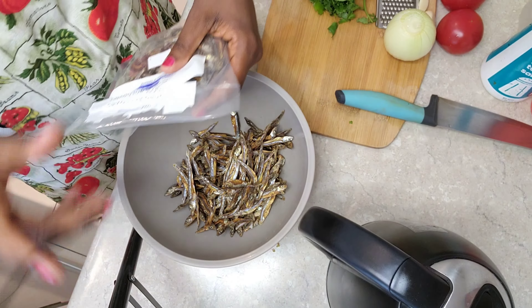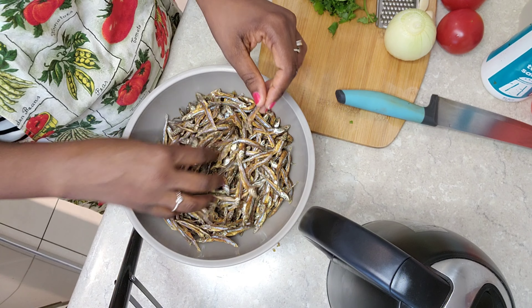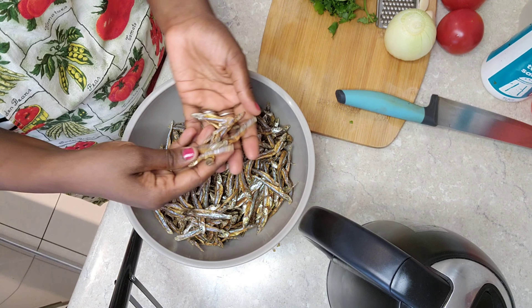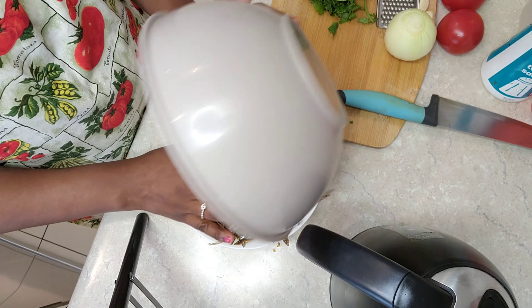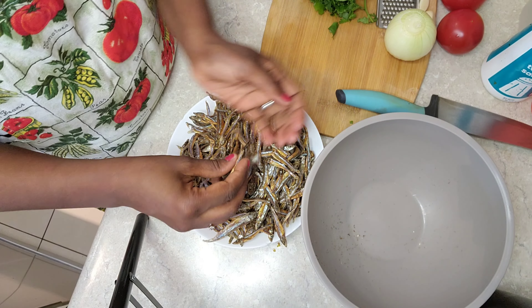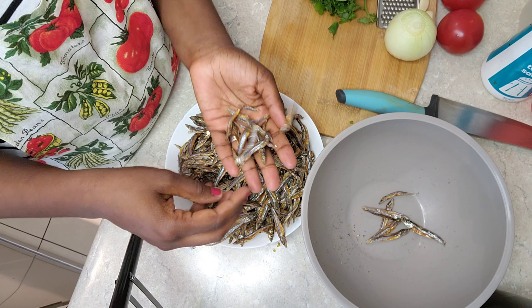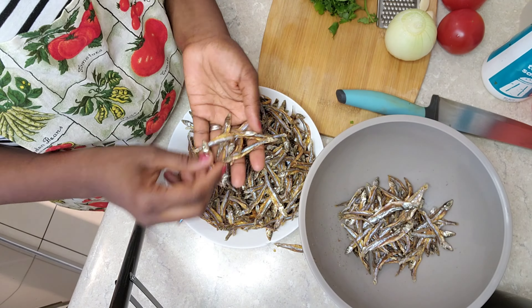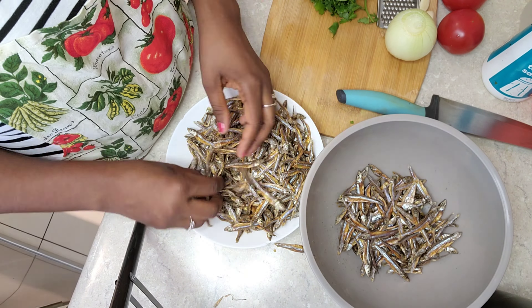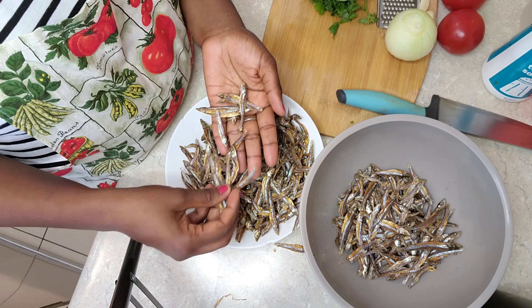As you can see, I'm just getting the omena ready and I'll be sorting them out to remove any dirt, because you just never know what you can find in the omena. So I'll do that quickly.